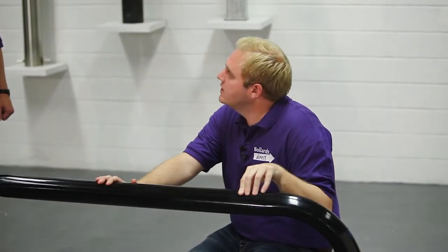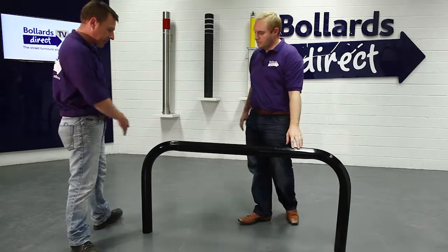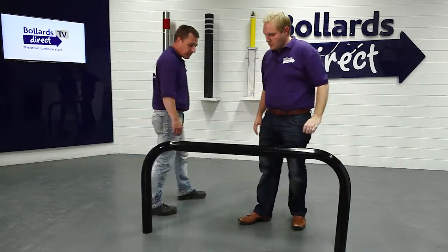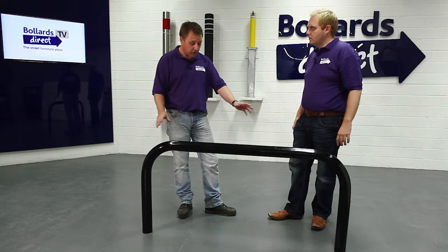We've got the Rhino heavy-duty hoop barrier here. This particular one is 76mm diameter, 1400mm span — this is the heavy-duty model. We also do a slimmer model at 60mm diameter, and this product also comes in a detachable version.